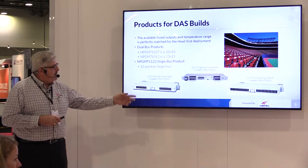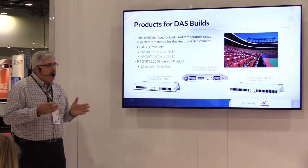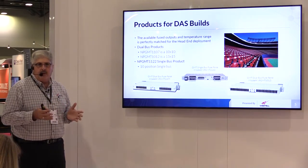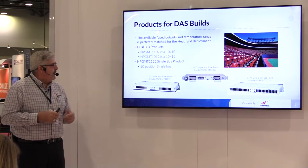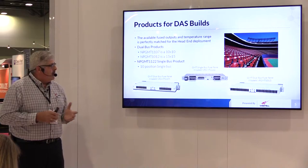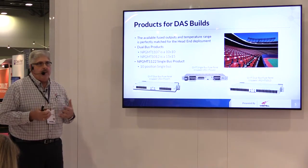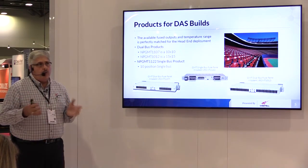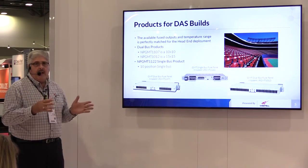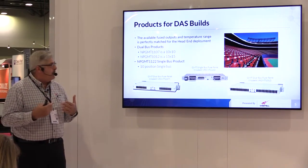This one is a 10 by 10 panel. The one on the right is 15 by 15. That just means you have 15 individual or 10 individual circuits per bus. The one in the middle is a single bus, the 11-12. Those are primarily designed with all your connections on the front, because depending upon the installation, you may have racks in the middle of a room or against the wall, and you want all your terminations and connections on the front of the panel product.